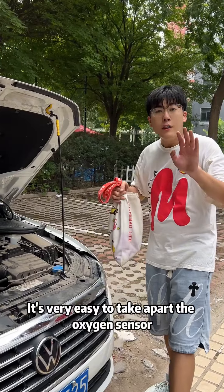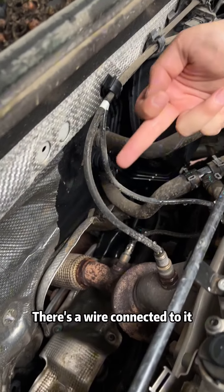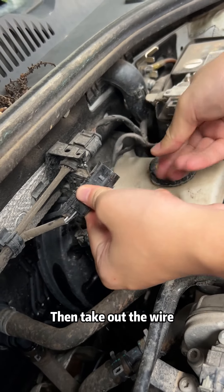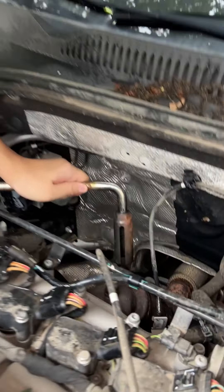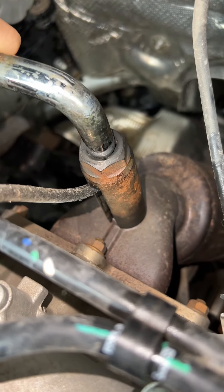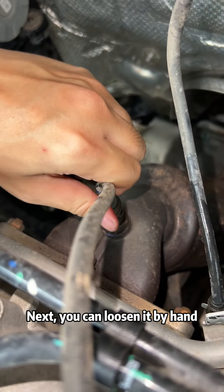Let's take it apart. It's very easy to remove the oxygen sensor. There's a wire connected to it with a plug. Let's unplug the plug first, then take out the wire. We can then remove the oxygen sensor. This is the tool — put it on, twist it gently and it will loosen. Then you can loosen it by hand.